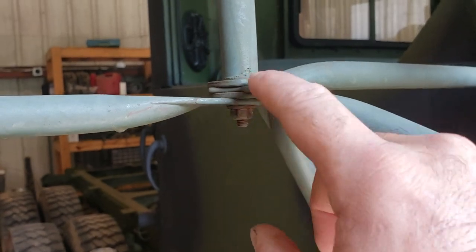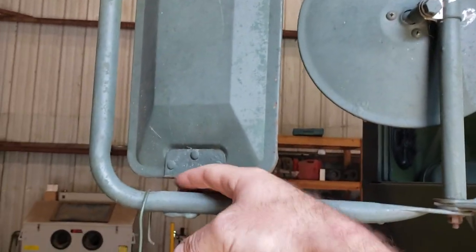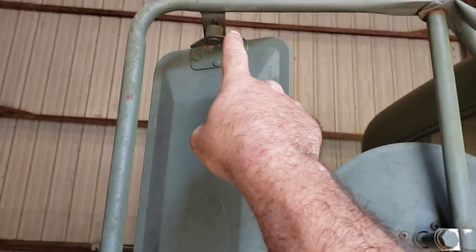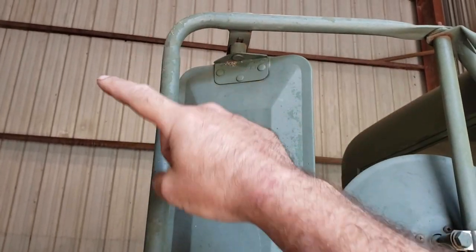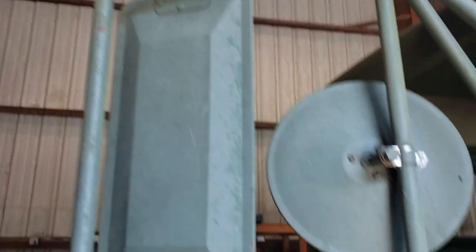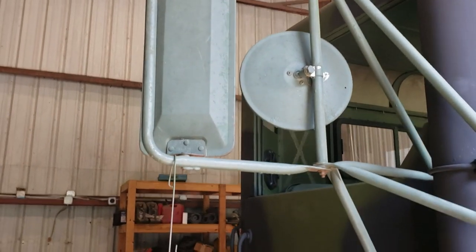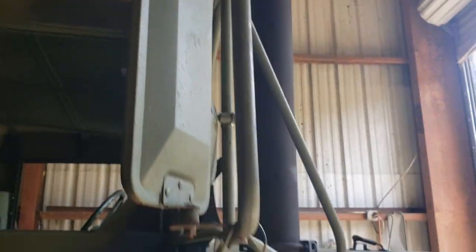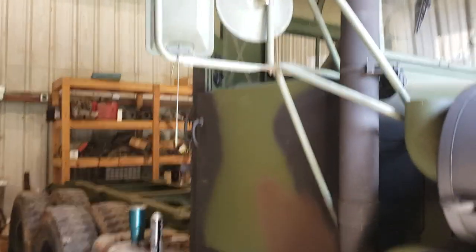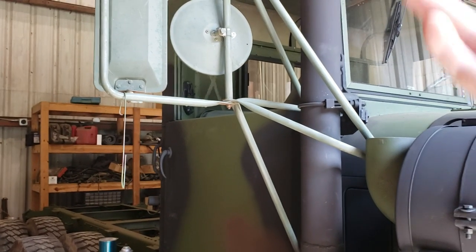You might think that's going to cause issues by spreading the ears apart, but it really doesn't. These mounting ears are so far along the same radius of those arms that it doesn't spread them apart or together as much as you might think. And they're super easy to bend and make adjustments to if you need to. So if you're having issues with your mirrors folding, that's the proper way to fix it.